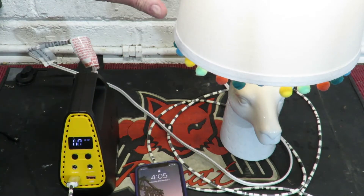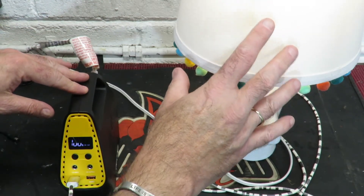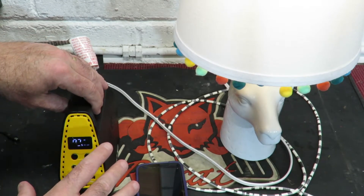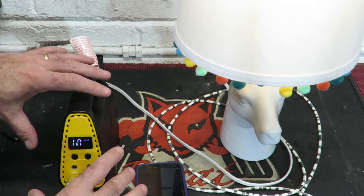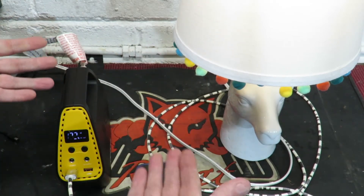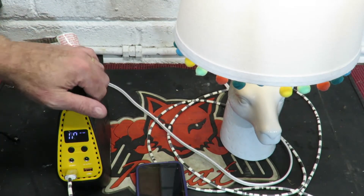You can charge your phone at the same time as powering the light. So you can be surfing the internet with no mains power, using the Awanfi portable power pack, while running a light simultaneously. They do say it will power a small fridge, but I think it would have to be a very small fridge indeed. If you overload it, it will shut down — it's got built-in protection so it's not going to burst into flames.